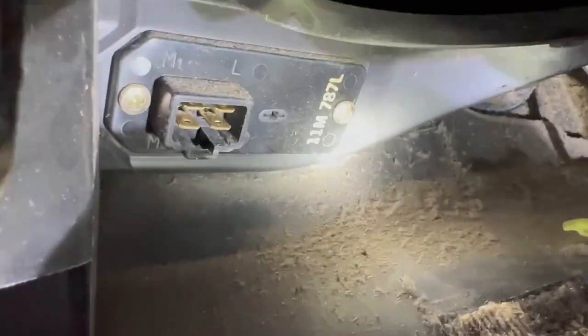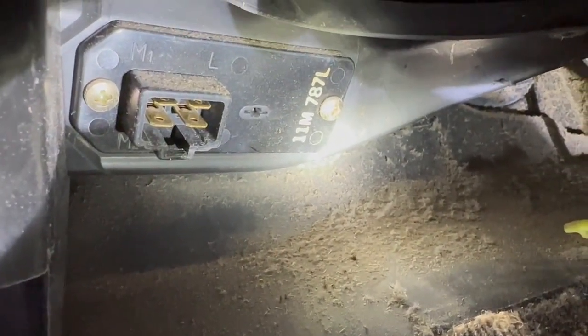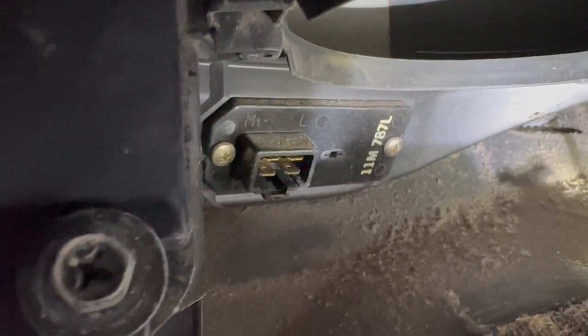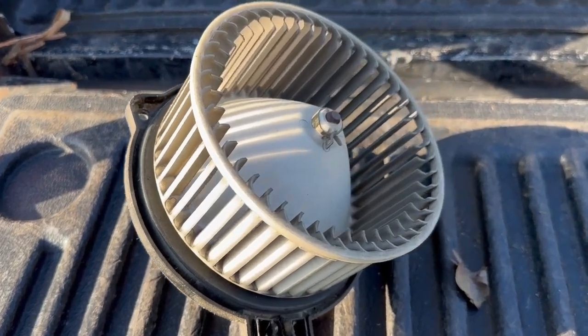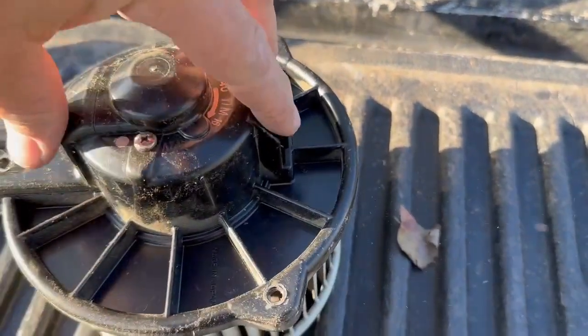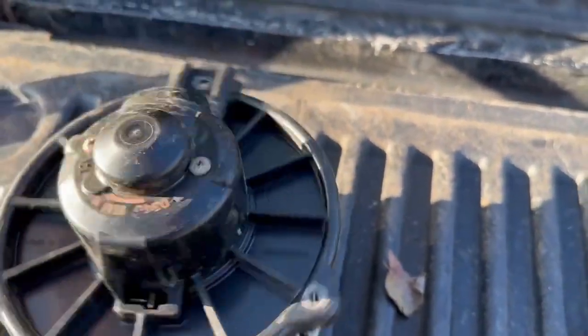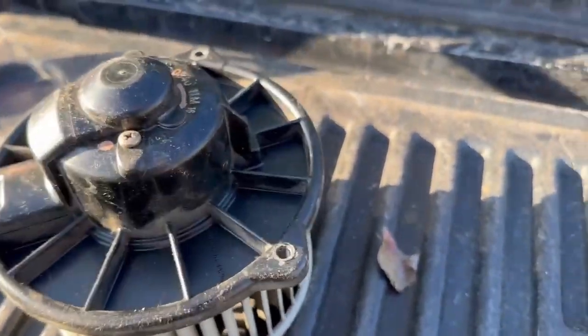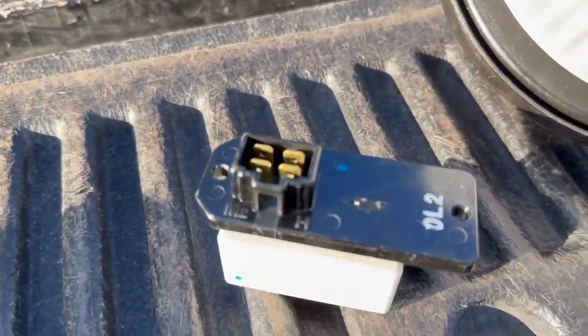We got the motor and the fan dropped down out of there. Right up there we need to take those two Phillips head screws out. You can see the low, medium, and high settings — we're gonna replace that little resistor right there and see if we can get all four speeds on the fan working again. Here's the old motor — the fan is pretty well covered in dust from 30 years. It's semi-functional but you can hear it. Here's the old resistor and here's the new stuff.